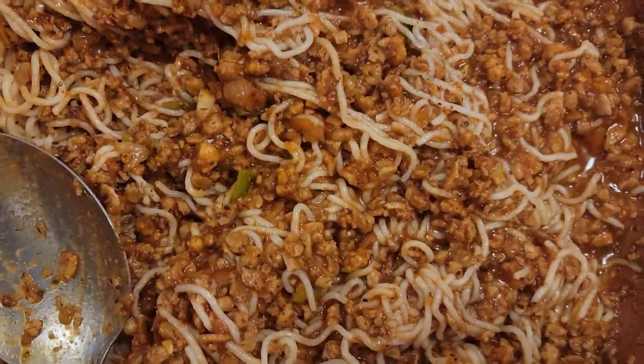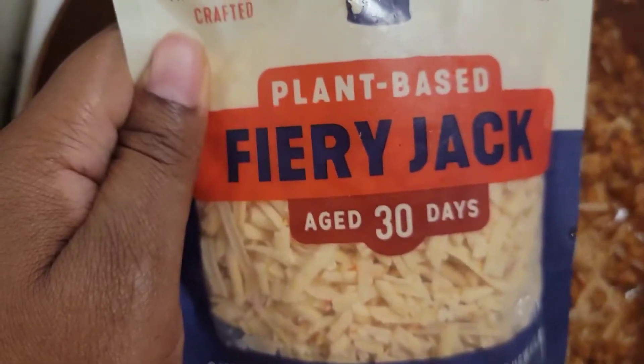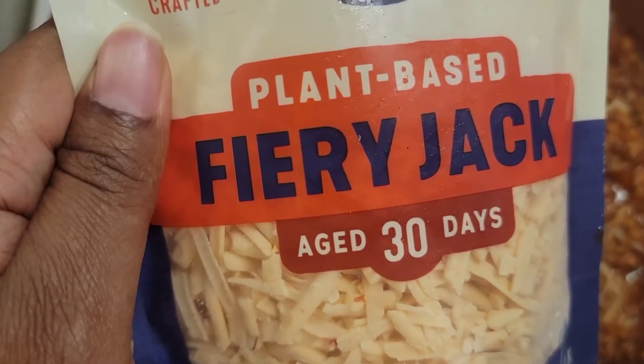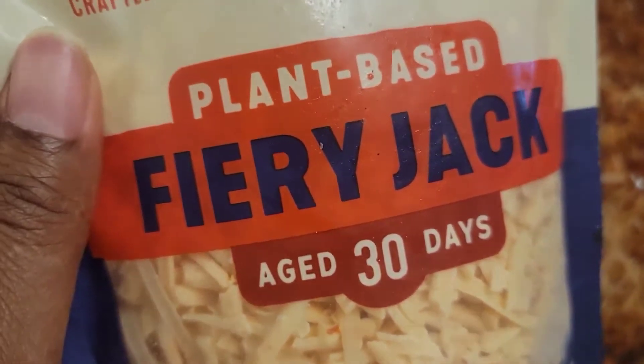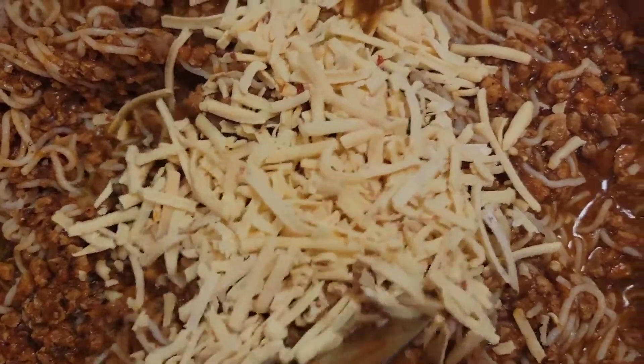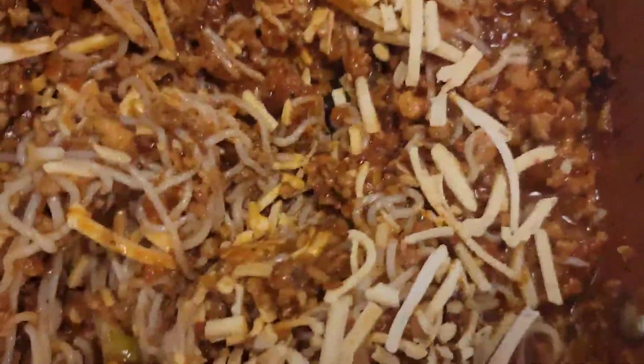I'm gonna add a little bit more seasoning. Now I'm gonna add some plant-based cheese, y'all. Let's add this to the pot — or skillet, whatever you want to call it. I got the cheese in, I'm gonna mix it up. I hope this is good with this cheese.